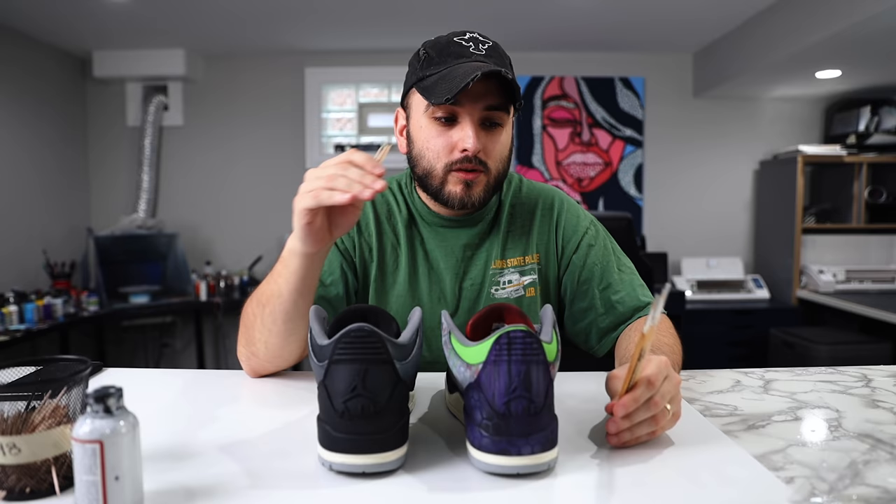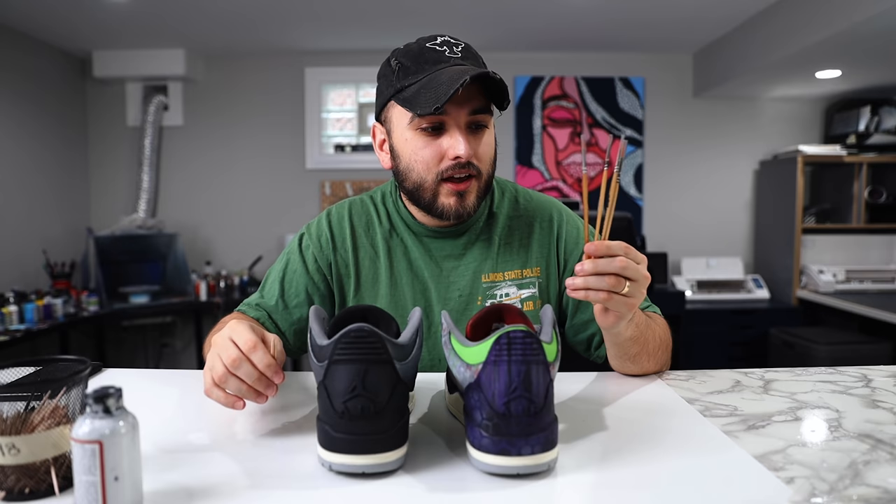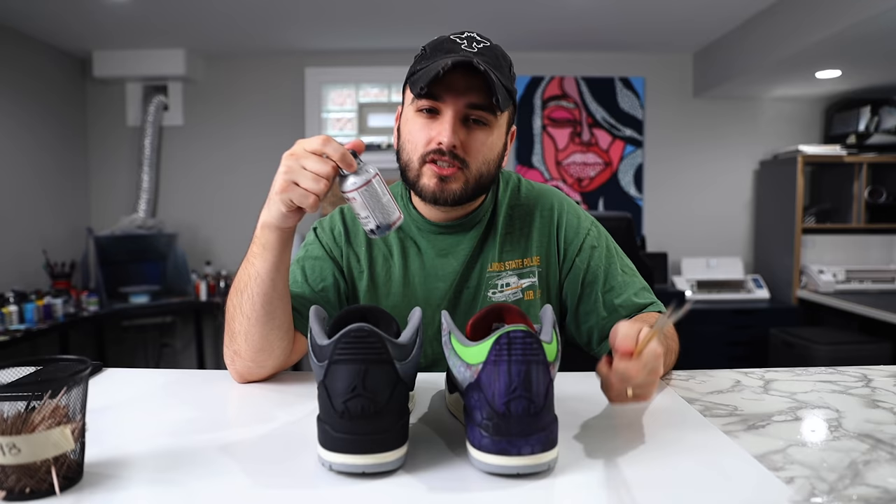This is one of the first times where the toothpick technique really came in handy — you can do some really cool details with it. When we move into detail brushes, for things like Heath Ledger's hair, I'll be using Zem Gold synthetic really tiny detail brushes. First, let's lay down a simple base coat of a color like mist across both Jump Mans so our colors will really pop.